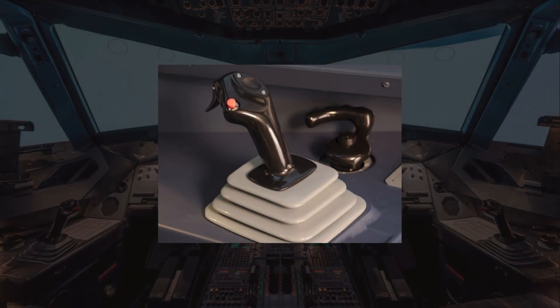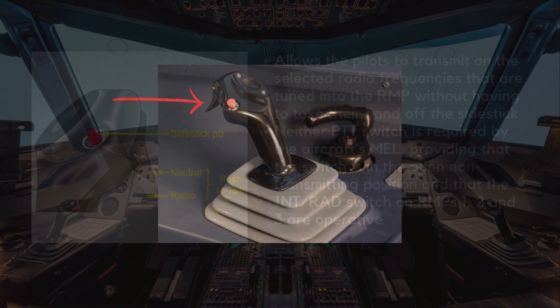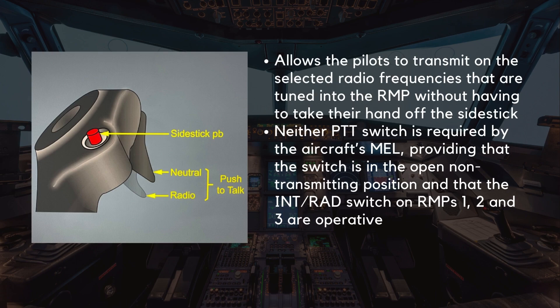Each side stick has two extra controls. The first is the push-to-talk trigger switch, which allows the pilots to transmit on the selected radio frequencies tuned into the radio management panel without having to take their hand off the side stick. Neither push-to-talk switch is required by the aircraft's minimum equipment list, providing that the switch is in the open, non-transmitting position and that the INT-RAD switch on RMPs 1, 2, and 3 are operative.